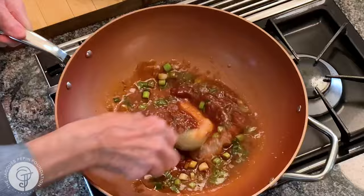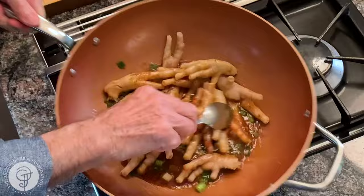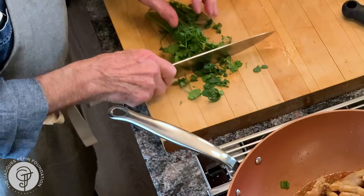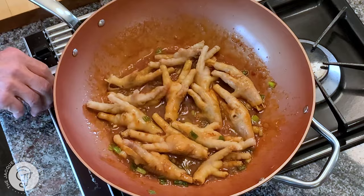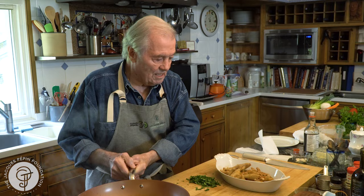And of course, my feet, which are cooked — I'm going to cook them a couple of minutes to get them hot in there. And that's it. You want to serve that right away, covered with a fair amount of cilantro — coriander, Chinese parsley — it's all the same thing. And here it is: the chicken feet with a spicy Chinese sauce, cilantro on top.